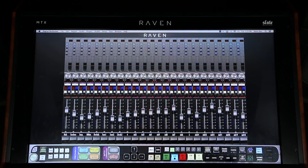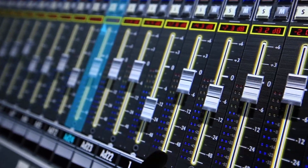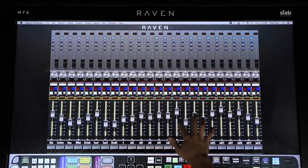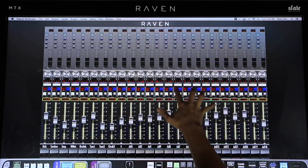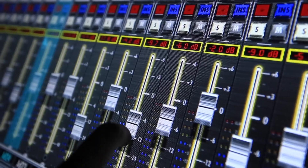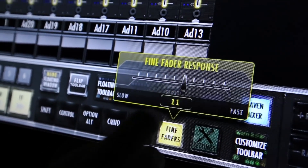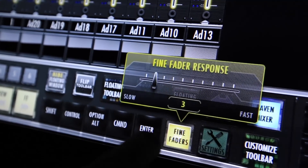In modern workflow, so much of our volume automation relies on small and precise moves like half dB rides on a vocal. The Raven solves this problem with a feature known as fine faders. This mode quadruples the resolution of the faders and allows you to move your finger a greater distance while confining the actual fader range to tenth of a dB increments. The speed of the response can easily be changed to the range of scale that fits your needs.